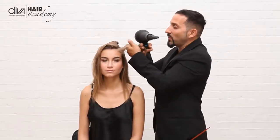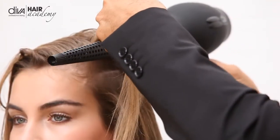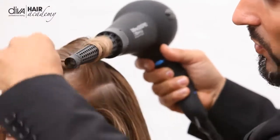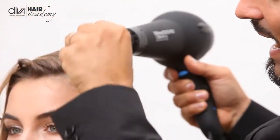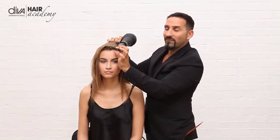With the attachment, what you simply do is you take it underneath, you create the volume that you want and you literally just wrap it around the wand itself. It also has the cool tip on the end so you can actually hold it and create that lovely volume.